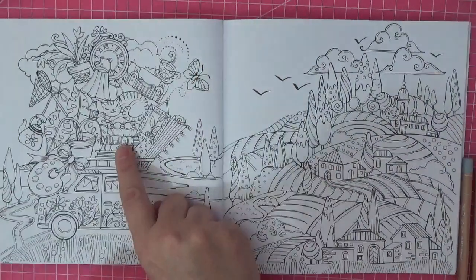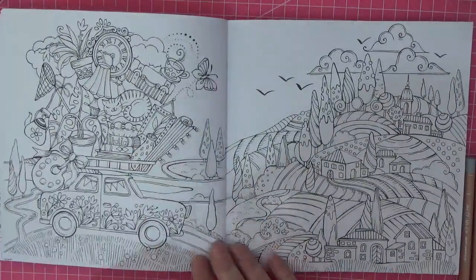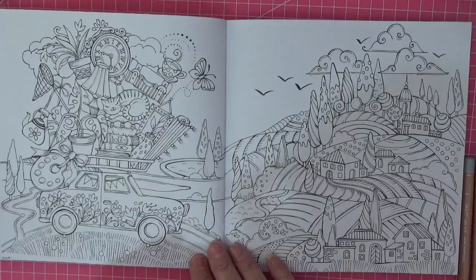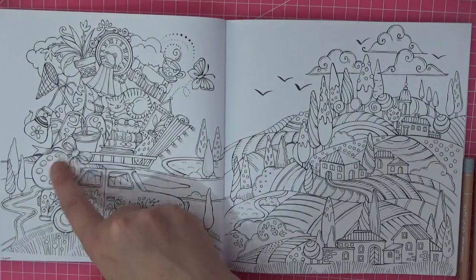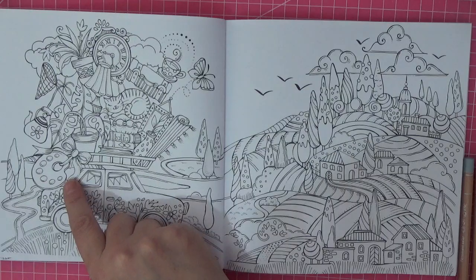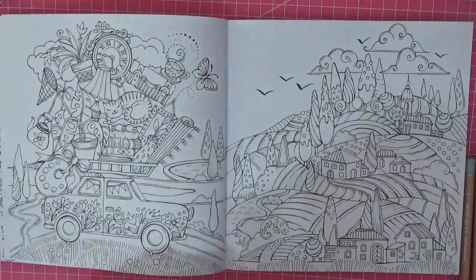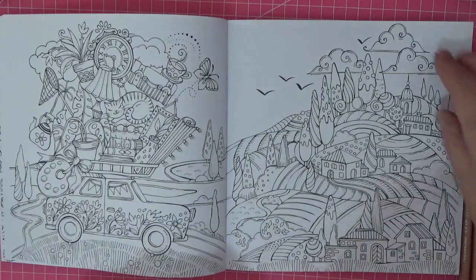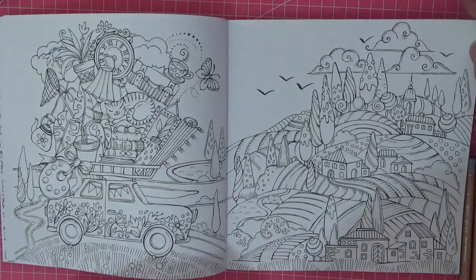I presume we're heading for Italy, or maybe not. It might just be one of her translation books. She's like me and she's got her paint palette coming with her — does she have the kitchen sink? No, I don't see it, but pretty much everything else yes. I like that page — the scenery, that's lovely.